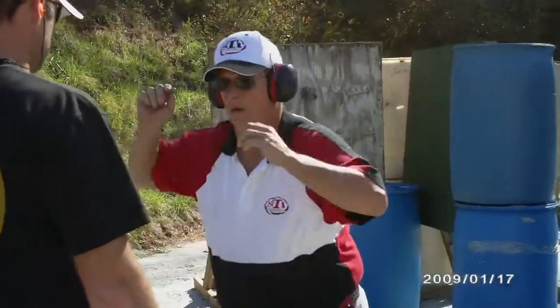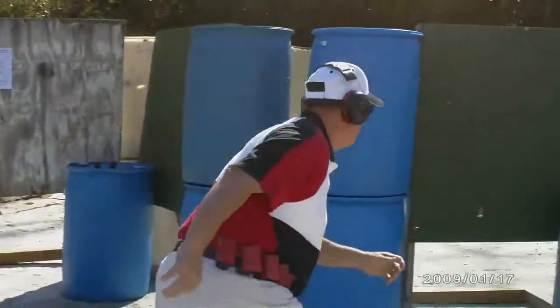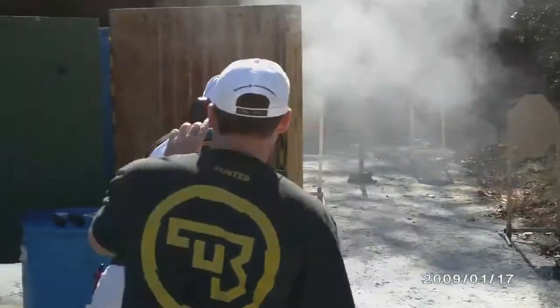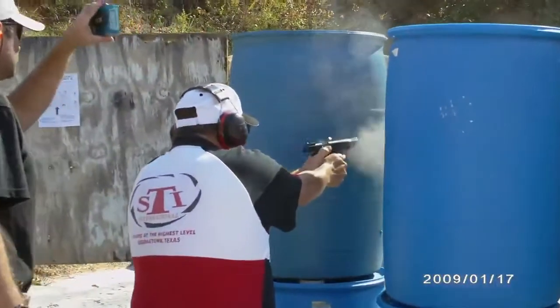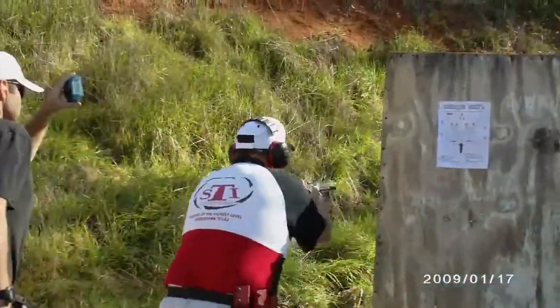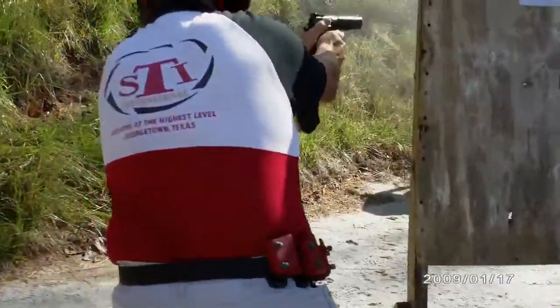On. Out. On. Are you ready? Yeah. Standby! 2049.